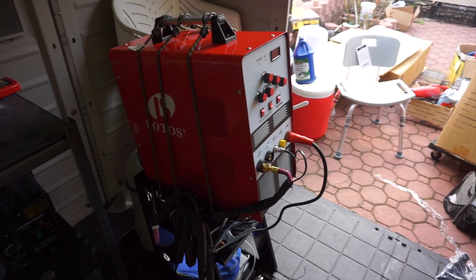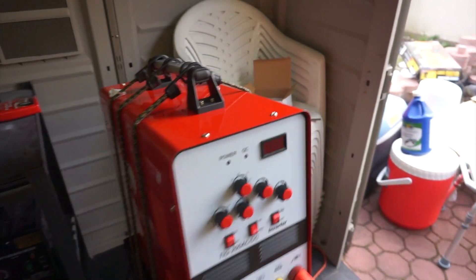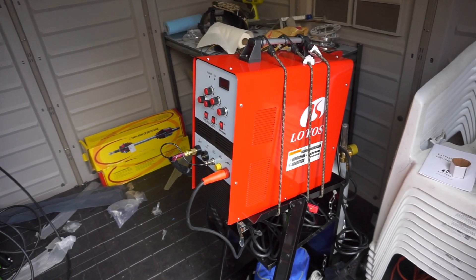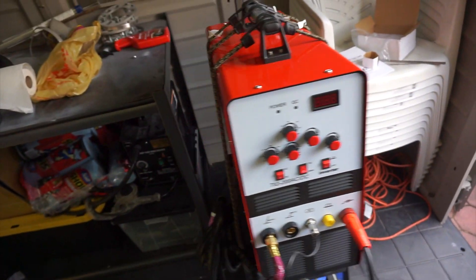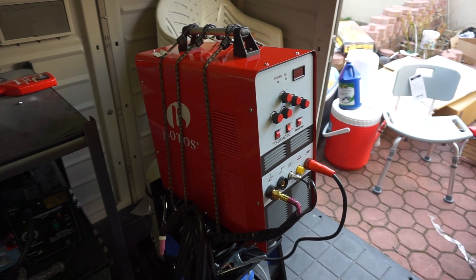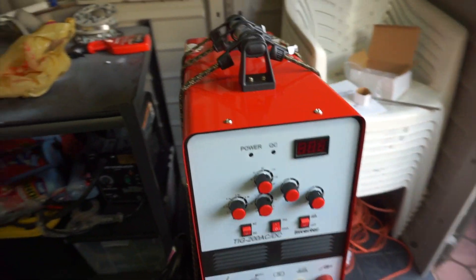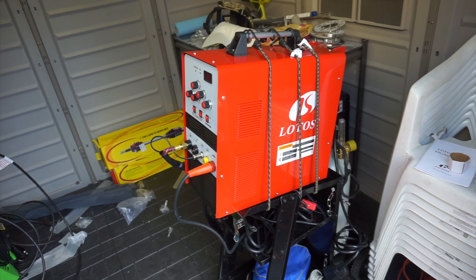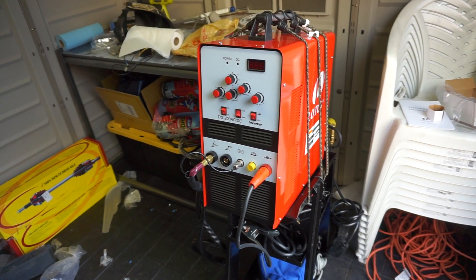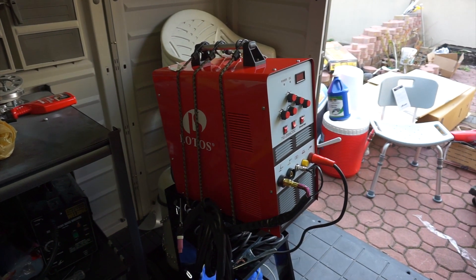The TIG 200 ACDC is pretty much an entry-level welder. Once I get a little more experienced, I'll upgrade to a Miller or something else, but this is a great place to start. I have this welder linked in the description — you can check it out on Amazon; they have a pretty good deal with Prime shipping. This is a good entry-level welder — you don't want to spend crazy money on something you're not going to use. This is something I'm going to learn with, and hopefully it works out well and I upgrade later.